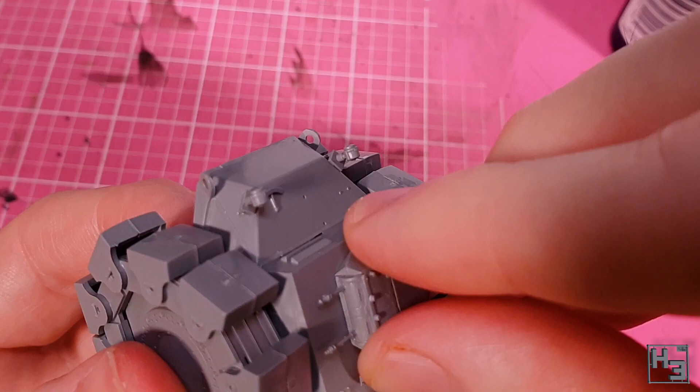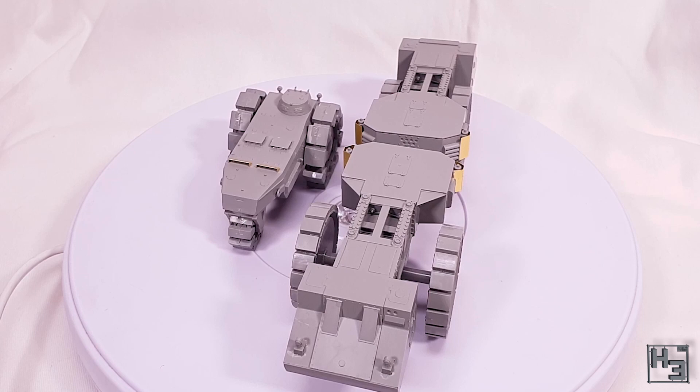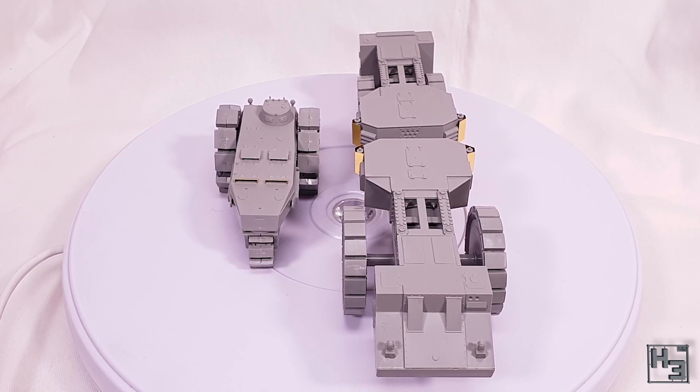With that we have a nice looking VS KFZ 617 in 1/72 scale from Takom completed, and we've also got a Krupp Raumer also in 1/72 scale from Takom completed. I think these models look really great side by side and individually — I'm very happy with them. Both are rather interesting and unique vehicles and while they're real they do kind of look like something you might see in Warhammer 40K, particularly the VS.